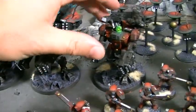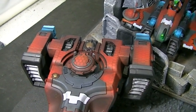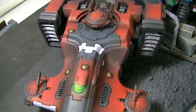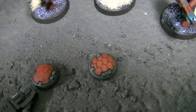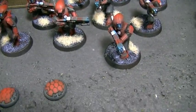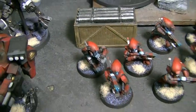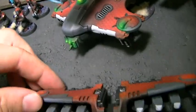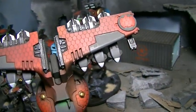I just absolutely love it. Take a look at these vehicles — it's pretty slick. Again, tons of magnetized stuff. The fire warriors also amazingly have this little tiny hex pattern on their helmets. I'm sure somebody will crack the code and tell us how we did it — it's not easy.